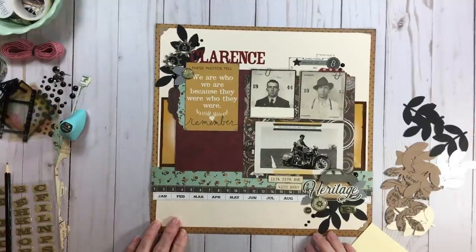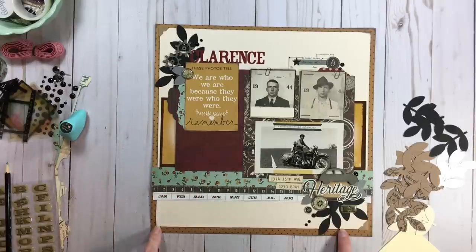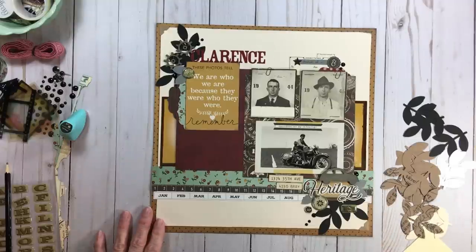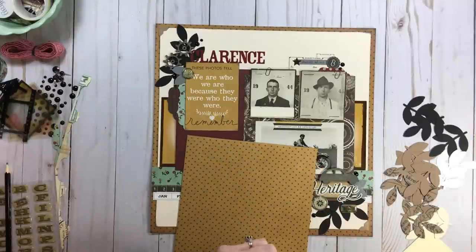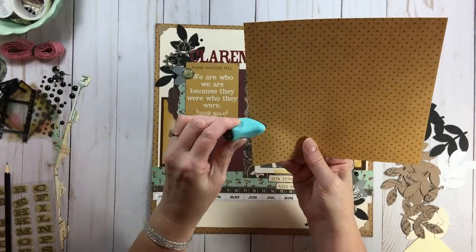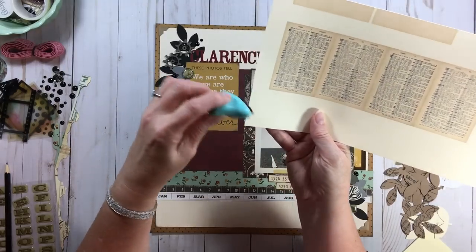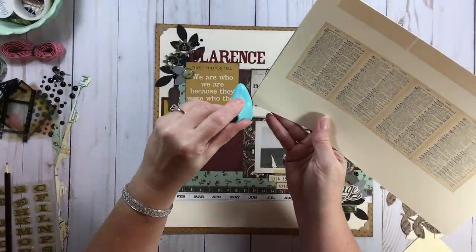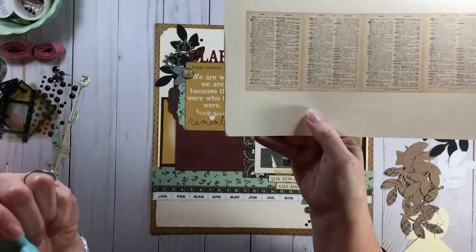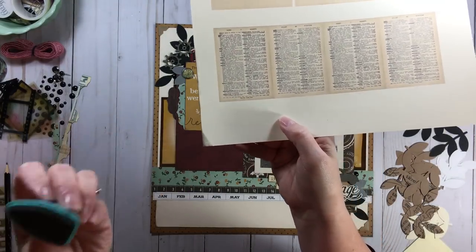Let's talk about more inking. I inked the ivory cardstock and my background — that was about it. But here's another hack: with these little chalk inks, if you want to give yourself instant photo corners, you simply mark your ink in such a way and give yourself an instant photo corner. You can make it as small or as large as you want. So there are photo corners using inking — that's always an option.